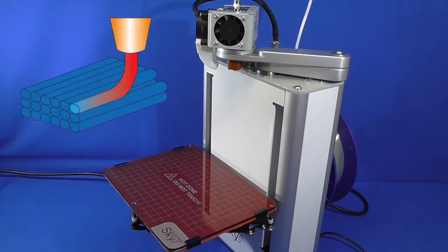After completing each layer, the print bed moves down by the thickness of one layer for the next layer to take place, and so on until the object is fully printed.